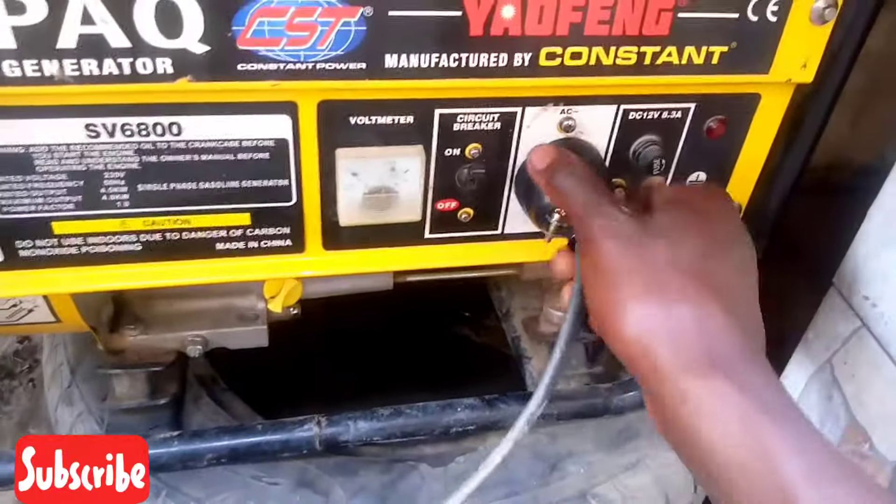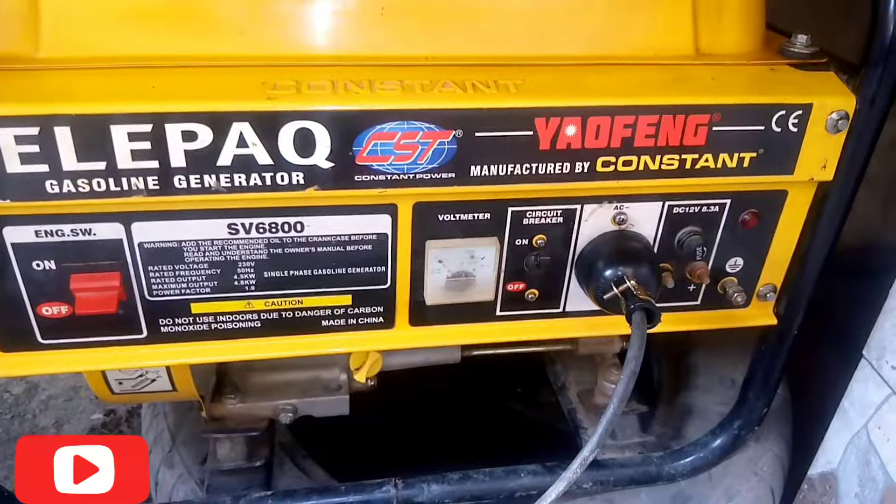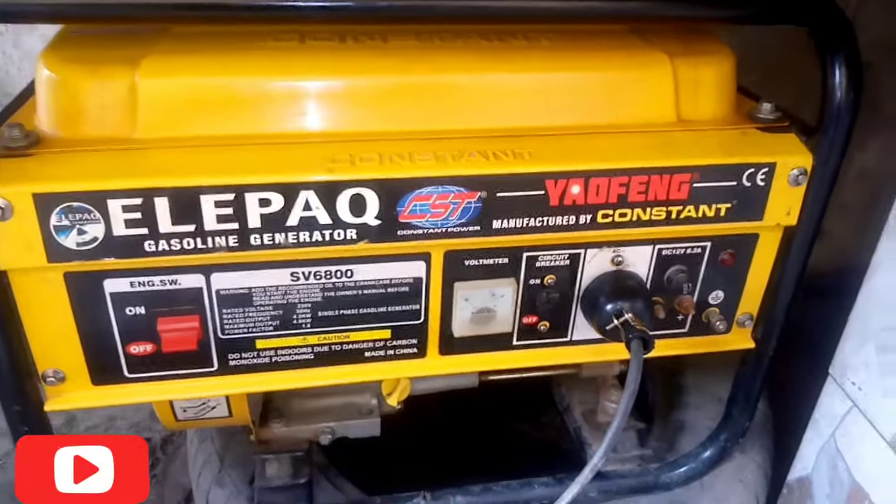That's how to insert a plug for a generator. If you find this video helpful, please kindly subscribe to our channel. We love you!